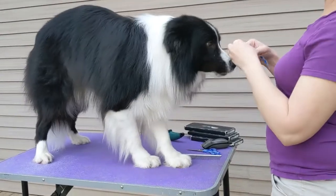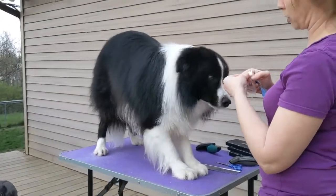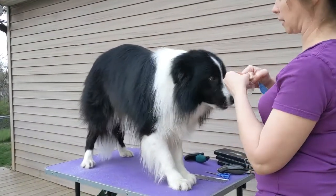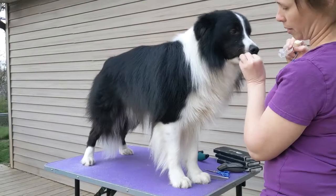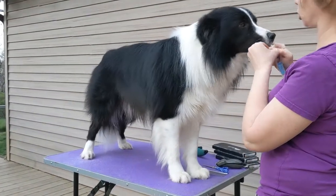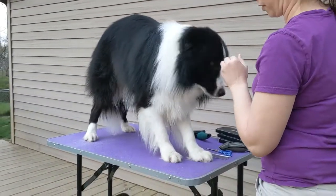I'm here with Clarky today and we are going to talk about doing the feet, trimming the feet. I already gave him a bath, got him nice and clean and trimmed his nails — got his nails really nice and short. So the next thing we're going to do is work on the feet.